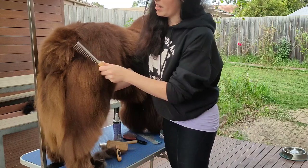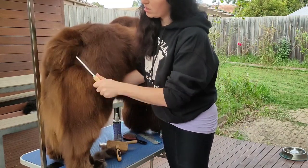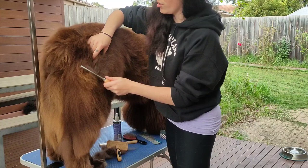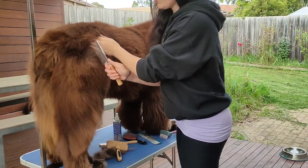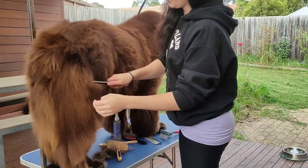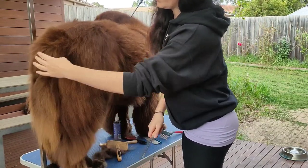What Marvin probably needs is a bath now — a lot of this does not want to come out. I can still feel in here that there's quite a bit of dead coat that looks like it's getting ready to come out, but I'm having to use quite a bit of force to get it to come and I'm not getting much of a payoff. So what I would do then is move on to a different section.